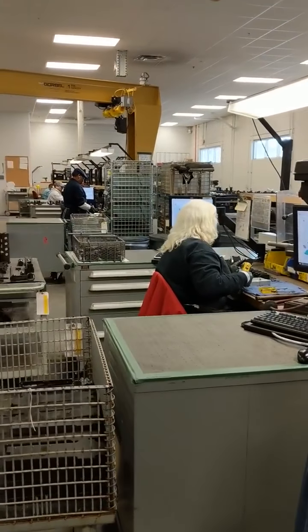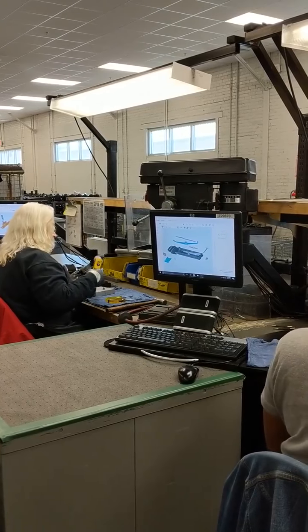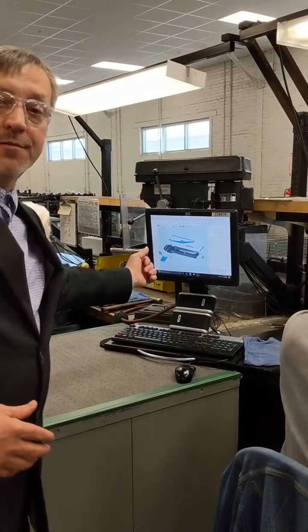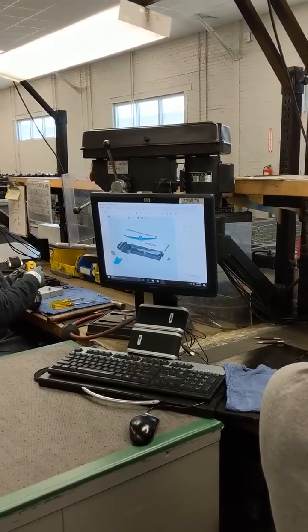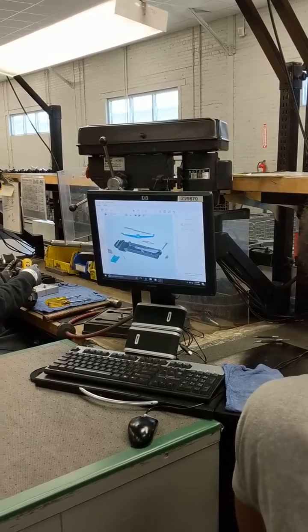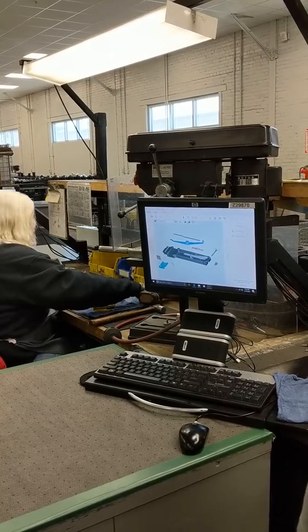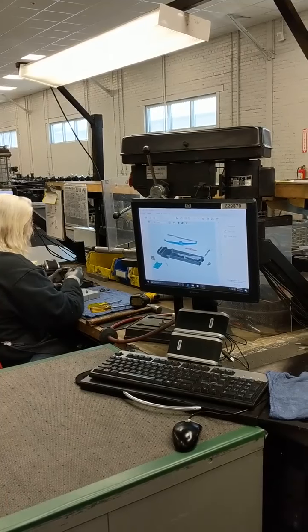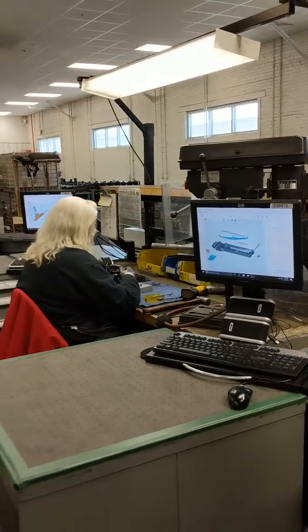One of the things we use here at Anniston Army Depot: each station has digital work requirements. As you can notice on the screen, we have the work package pulled up — it's the top cover work package associated with the work going on in the work section. The artisan can pull this digital work instruction up, completely disassemble and assemble. You can actually put the animation in motion and it will show you all the steps it takes to build this, along with all the MRP — mandatory replacement parts — and the depot maintenance work requirement packages for reference. It's just another quality way that we produce a quality product for the soldiers in the field.